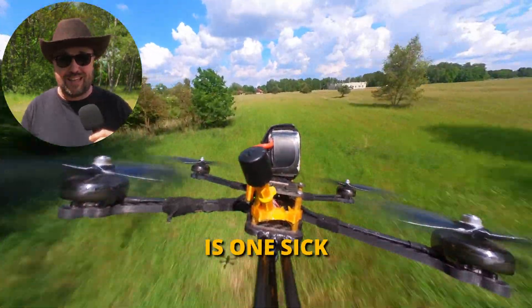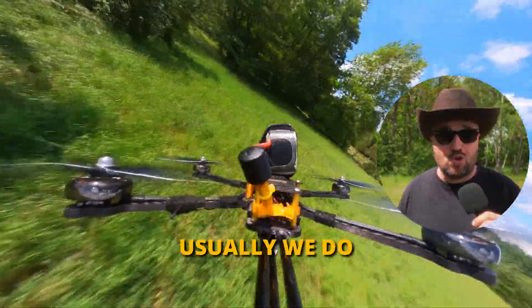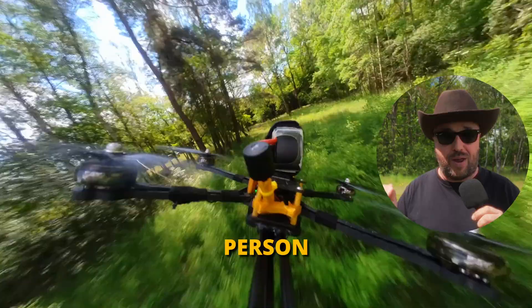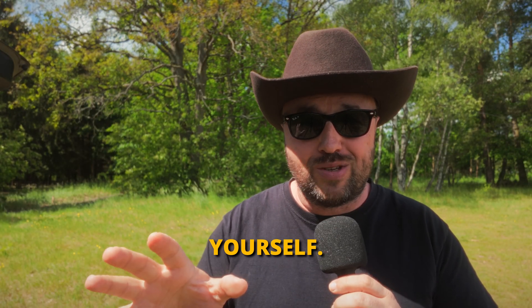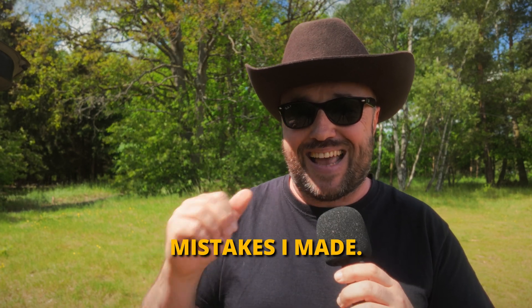You do have to admit that this is one sick looking view from your everyday FPV drone. After all, usually we do not really see how your drone looks like from the third-person perspective. Here's a quick tutorial on how to do it yourself, so hopefully you will not repeat some of the mistakes I made.